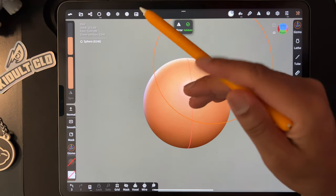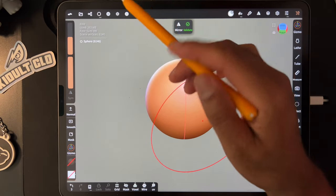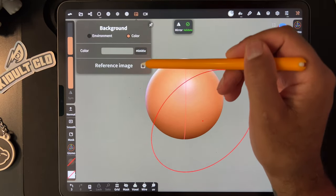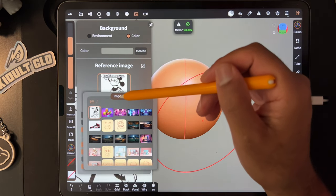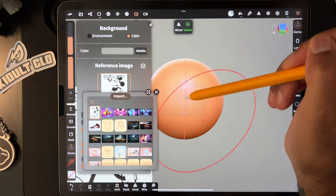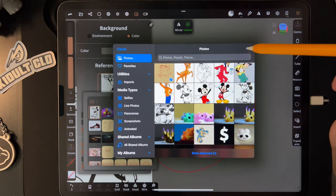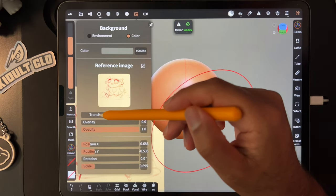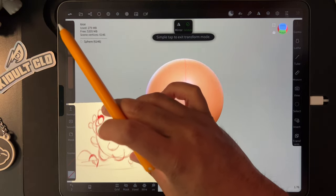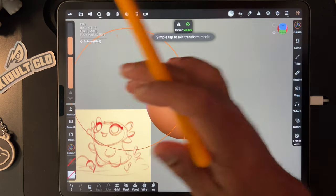Because the original sphere is way bigger than the new sphere. Let's import our image, hit Transform, and then we can just scale it so it's not so big. Then tap the screen once you're done.